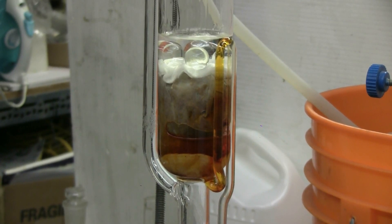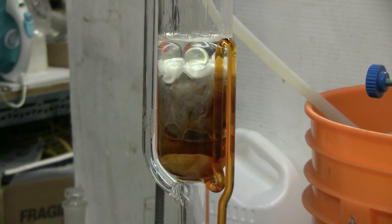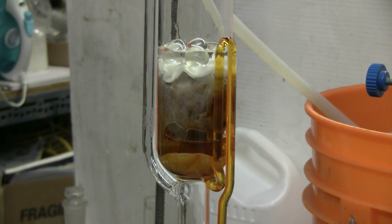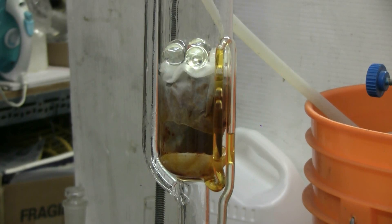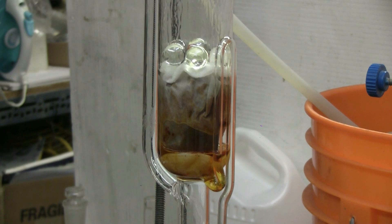This is cycle 20 of the Soxhlet extraction of powdered sweet paprika using ethanol. We can see that the extract is a lighter color — it's a yellow-orange now rather than a deep orange-brown — and the paprika in the extraction chamber is fading steadily in color, although it's still giving a good extract. I'll pick up the video again at cycle number 30.